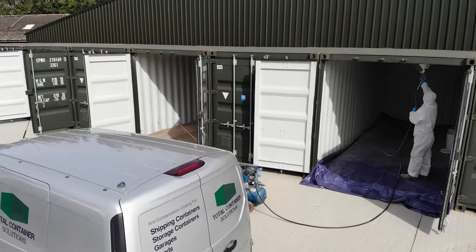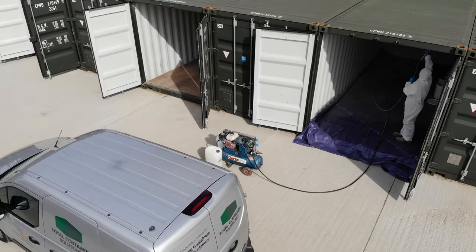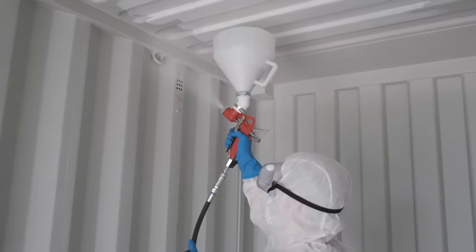Welcome to the Total Container Solutions instructional videos. Applying the coating.